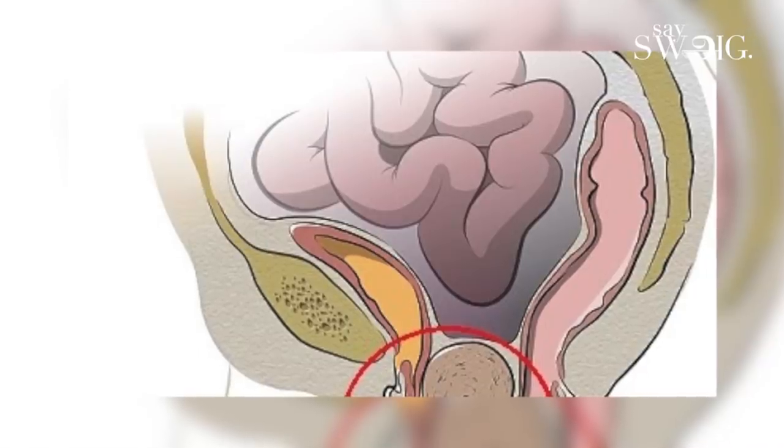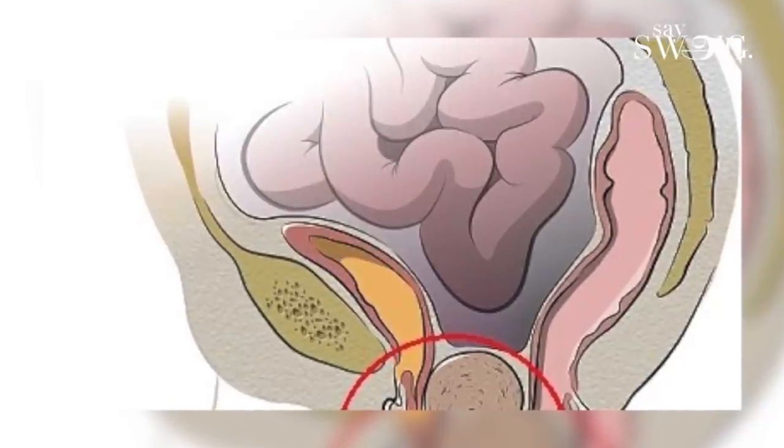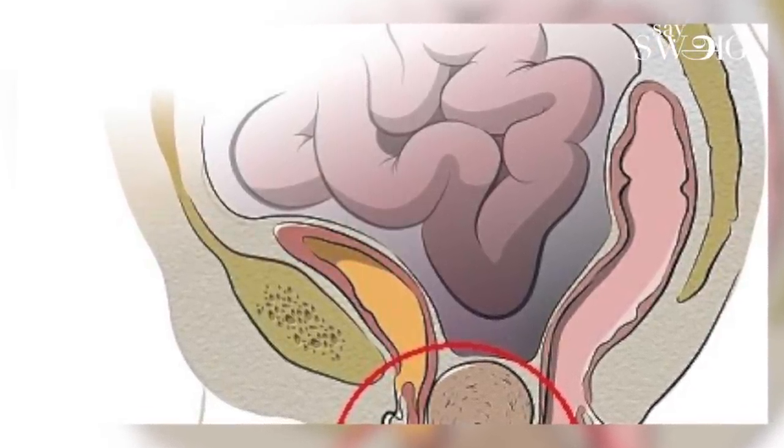There are 3 holes in the female anatomy. First hole: the urine tube for urination. Second hole: the vagina — for periods, sex, and childbirth. Third: the rectum, which is the back passage for motion. All held together by the pelvic floor muscle. Going through the wrong passage is impossible.